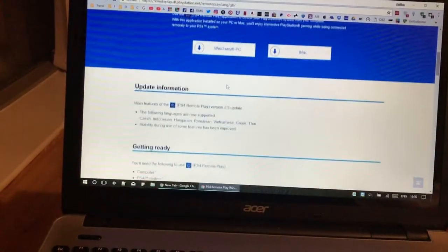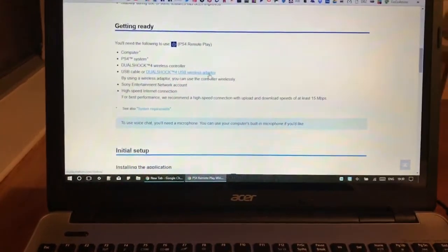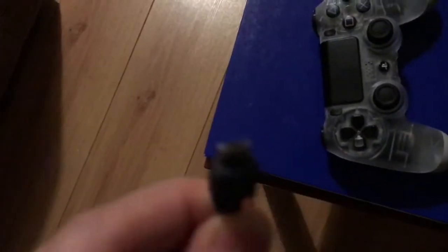What you need for this is basically your PS4 controller — I have mine here ready — and your PS4 USB cable to connect the controller. It's the actual cable that comes with the PS4 to charge it. For the first time setup, you will also need an actual TV just to make the initial link.